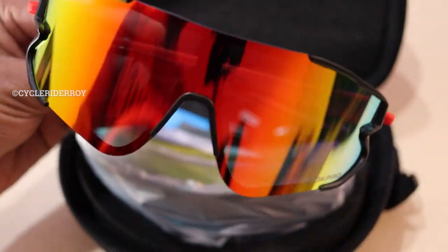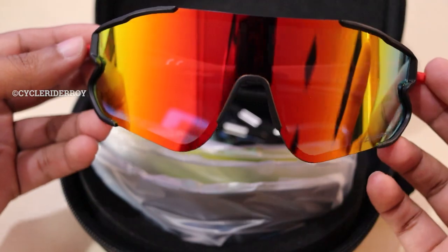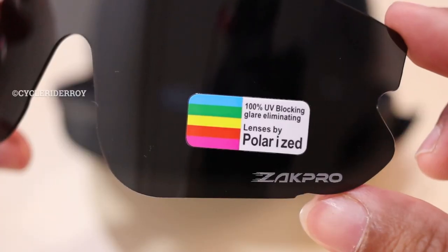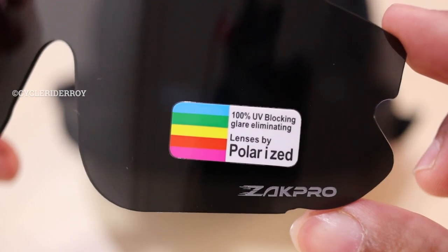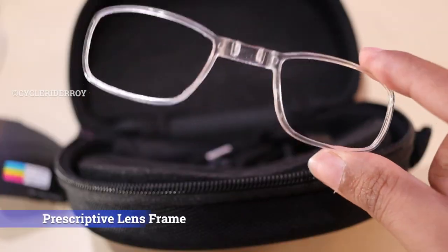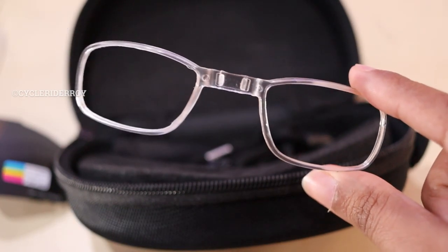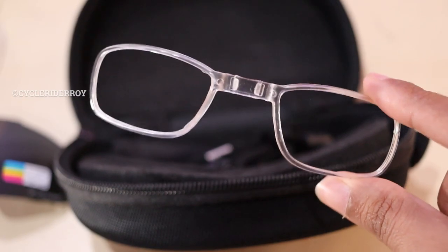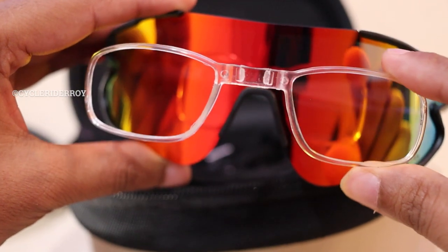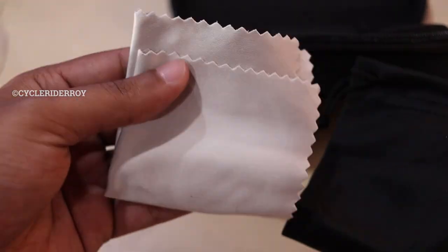Look at this — these glasses look really premium with the mirror finish. We have a yellow lens inside the box, we also have a clear lens, and the last one is a polarized lens. Zapp Pro is also providing a myopia frame, which is for people who use power eyeglasses. We also get a carry pouch and cleaning cloth so that you can easily clean your sunglasses.